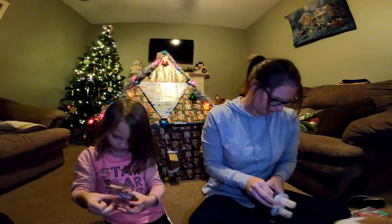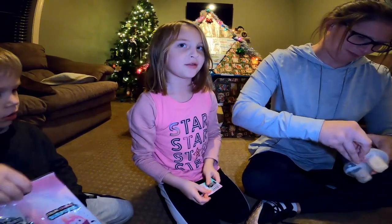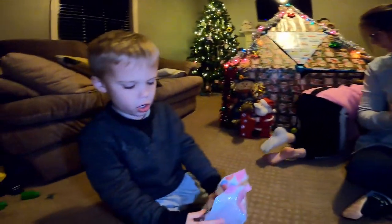I'm keeping these. I'm stealing! You're not stealing. Dad, can you help me?